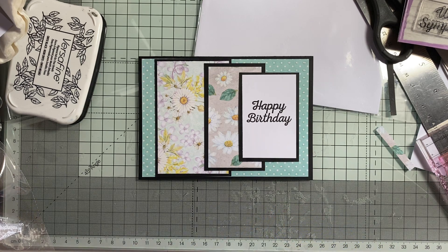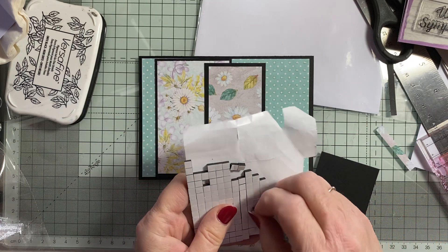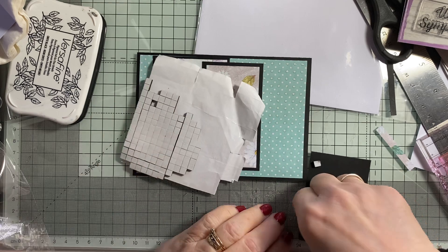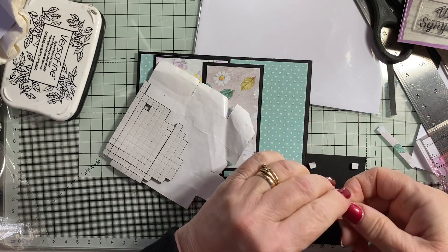I'm going to put some foam pads behind this. I'm going to use my black ones up because they're sticking to everything. They're breaking off — well, not breaking off, but coming off and sticking to everything. So I better use them up.